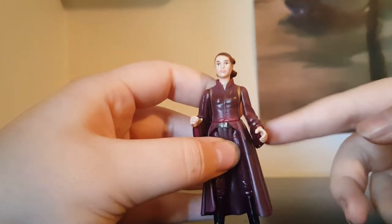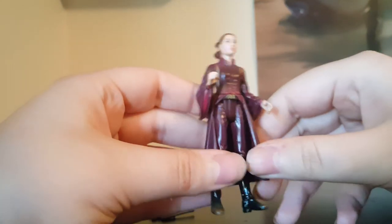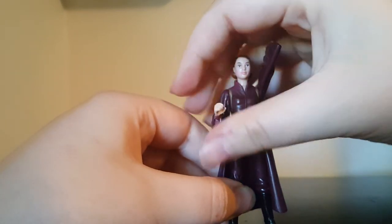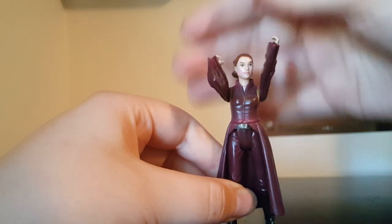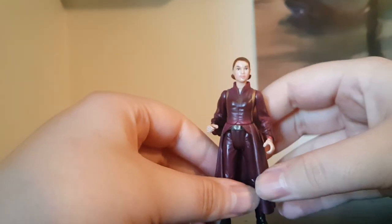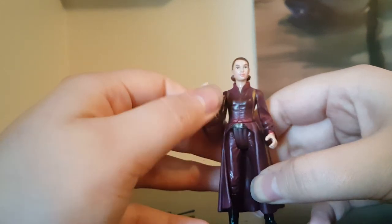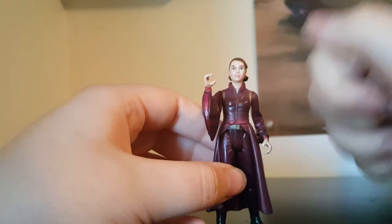There is another version of this from the Episode 1 line — she has a soft goods cape in the back, and her arms are positioned for her ascension gun, so she kind of has to have her hands up or she looks weird. This version looks a bit odd if you put her hands down, since the hand is sculpted to hold a gun. I just display her with both guns in hand, which works well.